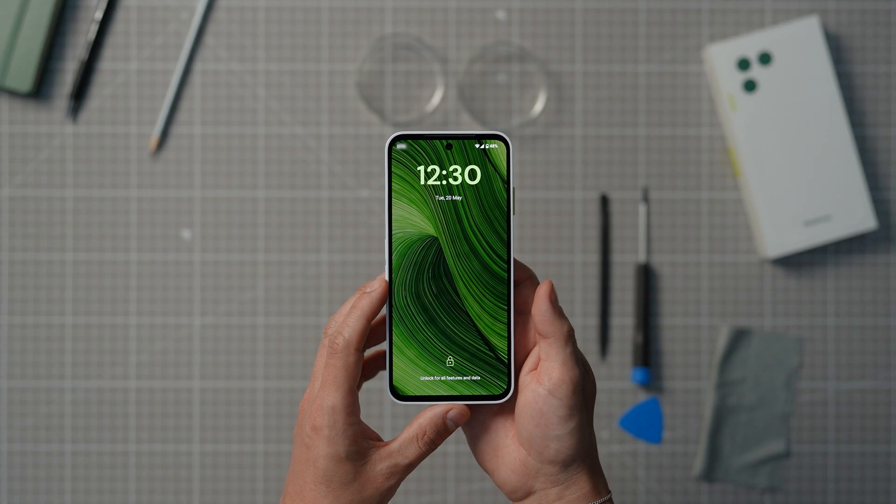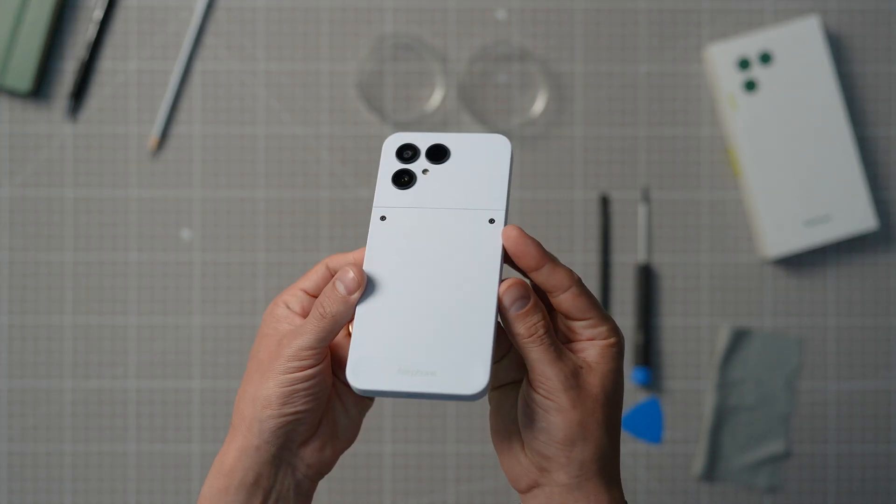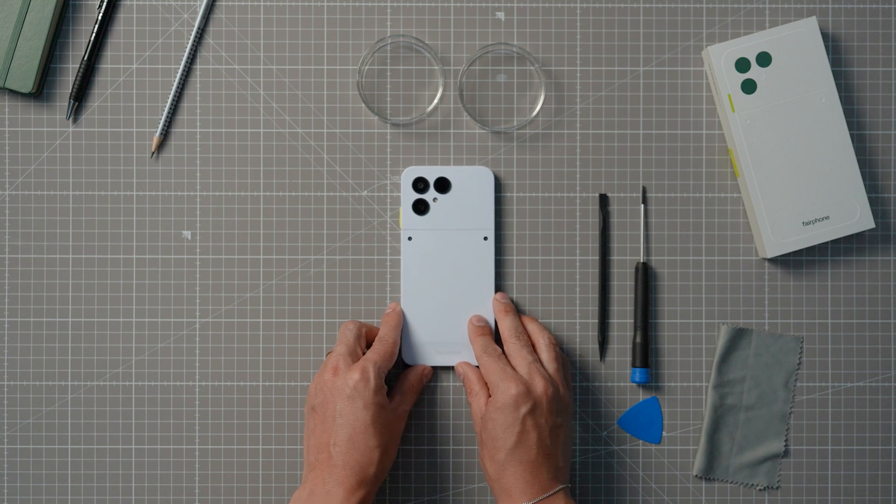Watch this video from beginning to end before getting to work. This will help you get a clear idea of all the different steps involved in the process. You can then play the video again to follow the steps one by one.